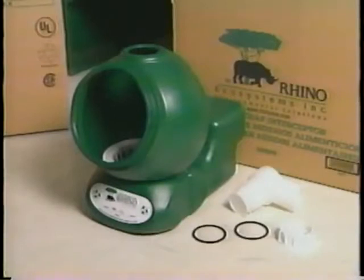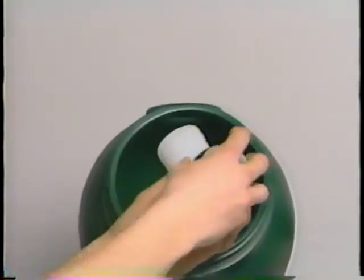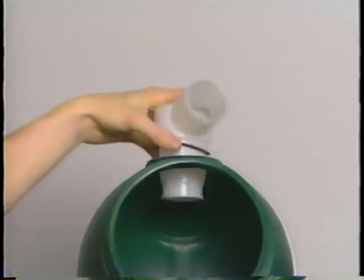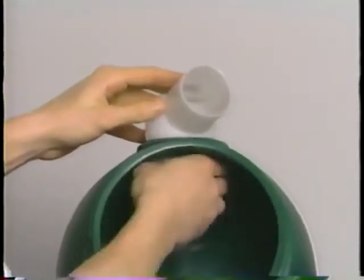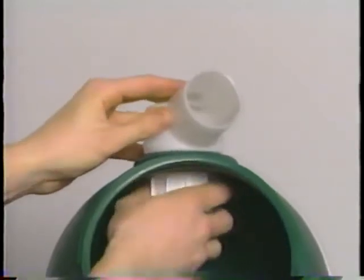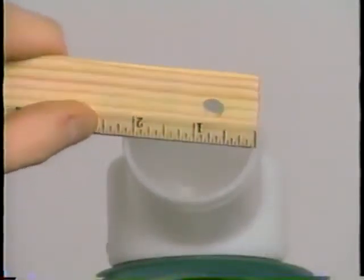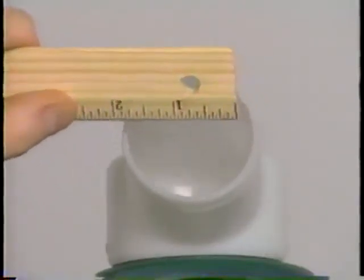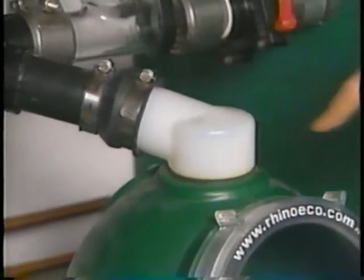In the installation kit you'll find a top inlet connection, an inlet tightening ring, and two rubber inlet gaskets. Install these into the inlet port on top of the Rhino. One rubber gasket goes directly on top of the unit. Once it's in place, insert the inlet connection, reach inside with the second rubber gasket, slide it onto the inlet connection, and then install the inlet tightening ring counterclockwise and secure it firmly. The entry ports of all Rhino units are a standard two inches, so you may find you'll have to adapt the pipe leading from downstream of the P-trap so that it fits into the entry port on top of the unit.